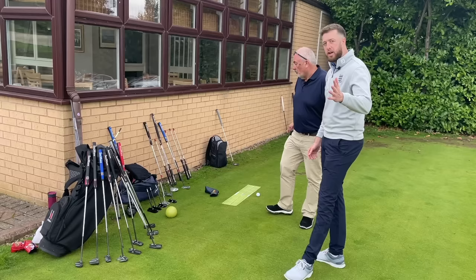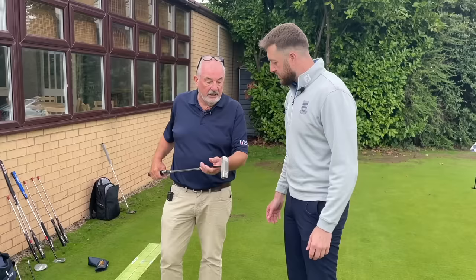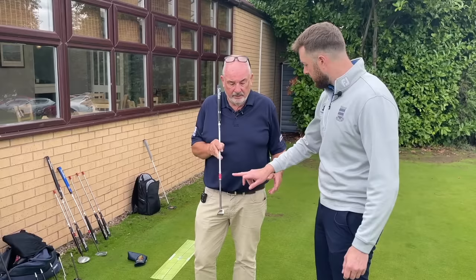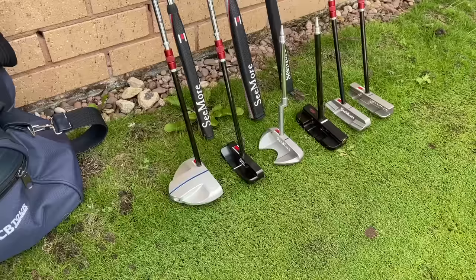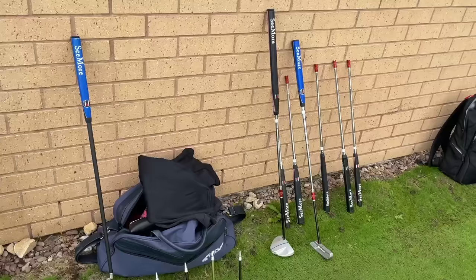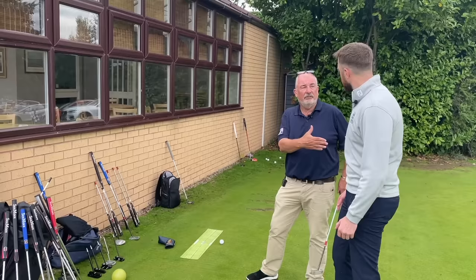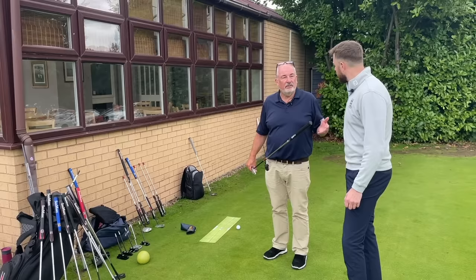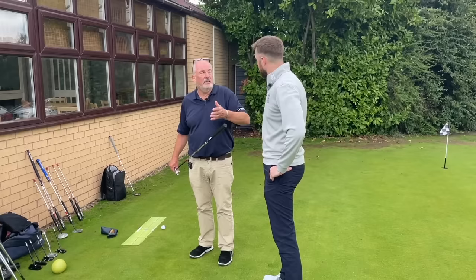You could easily pick a putter off the shelf and spend two to three hundred pounds, but with us you're getting all the advice on how to stand and set up. For the guys who like to really treat themselves, we go into fully milled putters — milled in the USA, high-grade stainless steel, around £350. When you come for a fitting we have a selection of various shafts, lengths, and grips. We don't offer one grip — we offer about 10 different variations. Seven are at standard price and a couple have small upcharges, such as the quad grips. You can go standard, mid-size, or oversize.